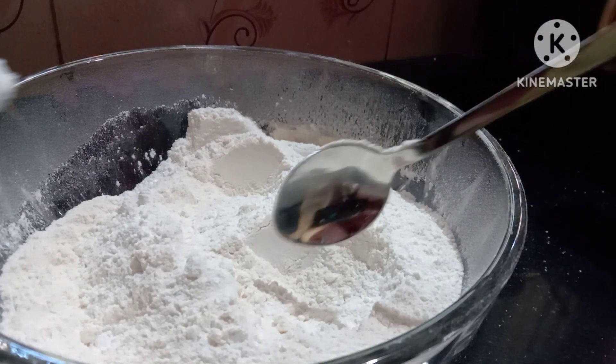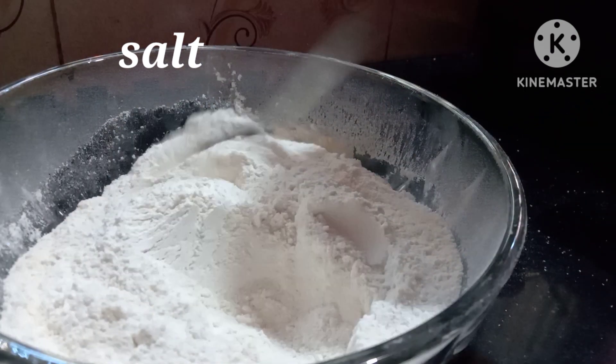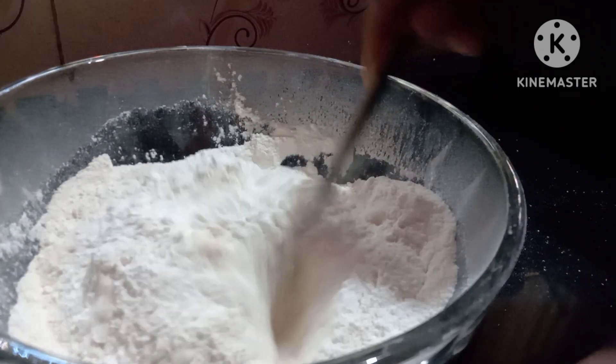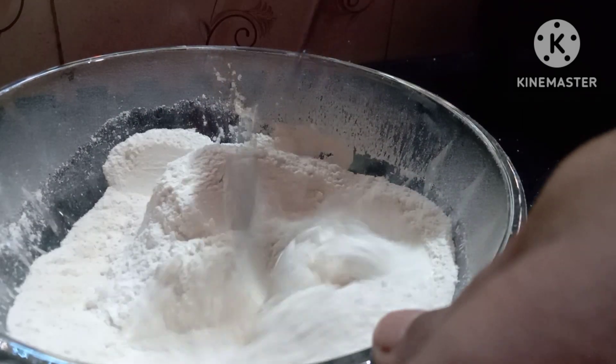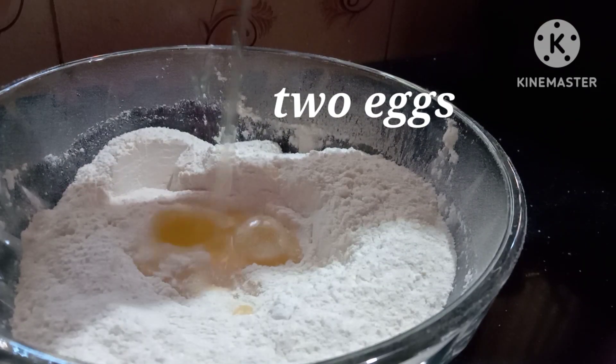It is very nice. We will get to a fridge. Try this. We are going to get it in the pan and mix it later. Now let's put two eggs in here.